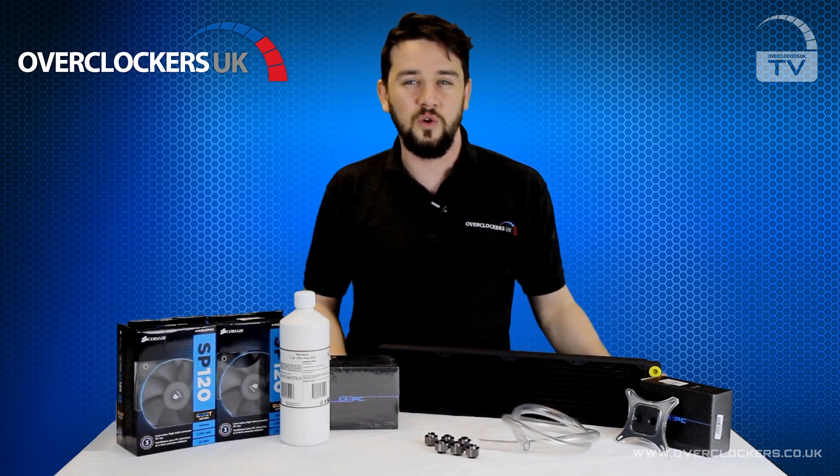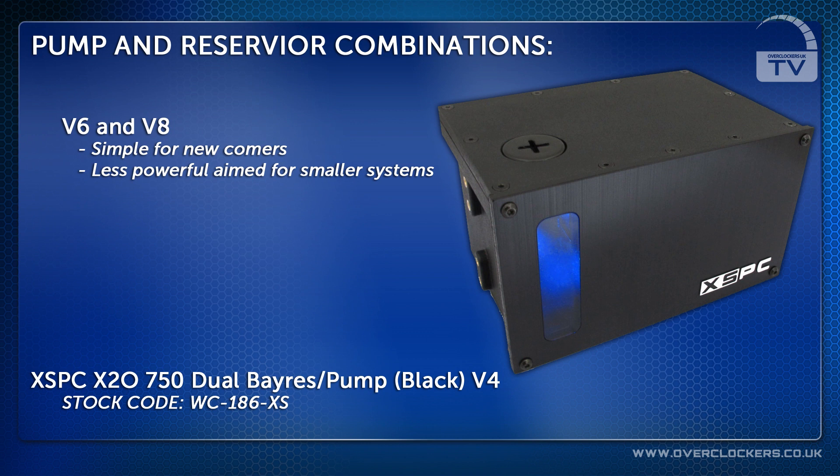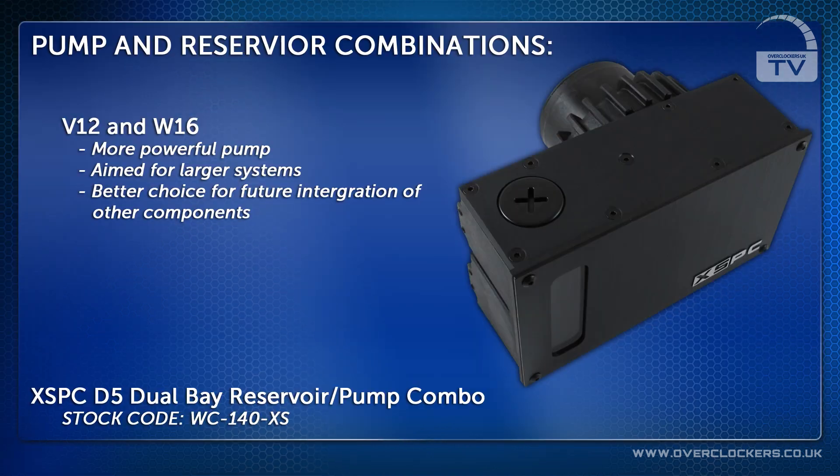The OCUK TetLabs kits all come with a choice of Mayhem's coolants, made right here in the UK and available in a massive range of colours to suit your requirements. Pump and reservoir combinations are used in our kits to keep things simple for newcomers. Our V6 and V8 kits come with integrated pump reservoirs from XSPC, but our V12 and W16 kits come with a reservoir combo that uses a far more powerful Laing D5 pump, which is a superior option if you plan on integrating more components at a later date.